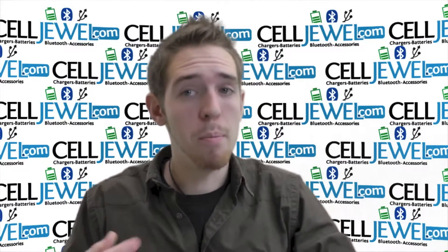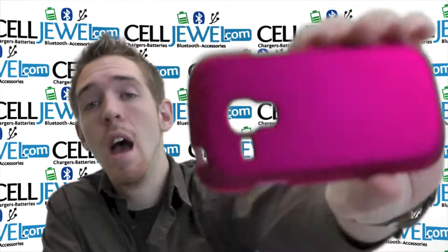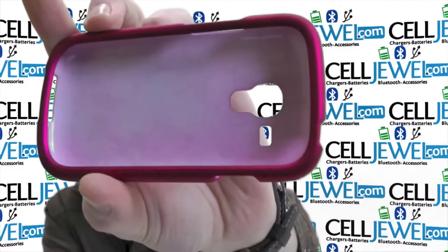Hello online shopper, how you doing? My name is Andrew, I'm with CellJewel.com and today I'm going to be telling you about the pink snap-on case for the Samsung Galaxy S3 Mini.